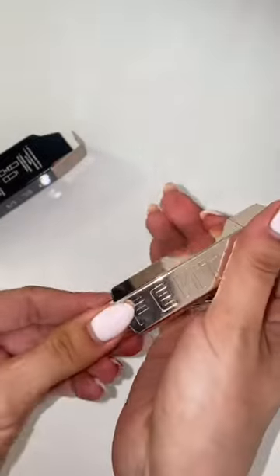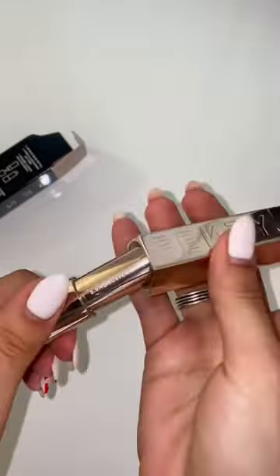This is how you close it. Snap it on top to open it. And voila, you have your lipstick ready to go.